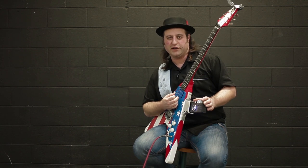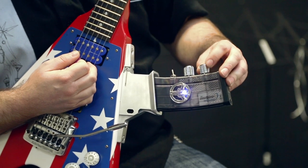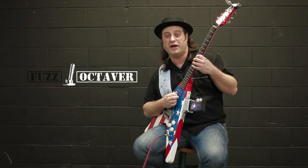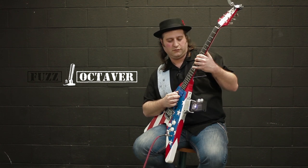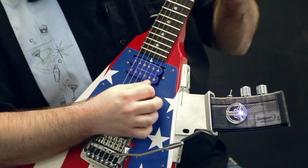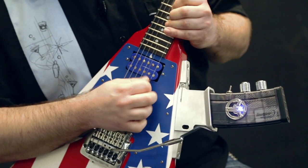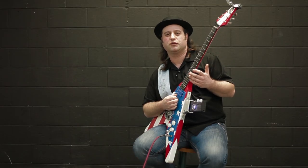Now, utilizing the switch right here, we can engage the second effect that is built into this magazine. If we take the fuzz down, the volume up, and move the switch over one, we have a vintage Octavia. It produces an octave up effect similar to the Band of Gypsies record by Jimi Hendrix.